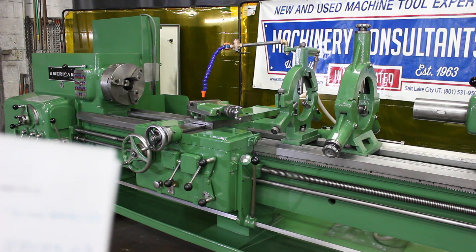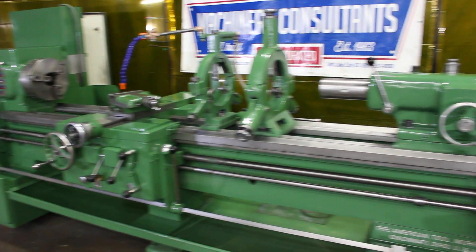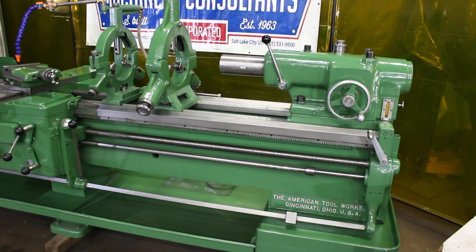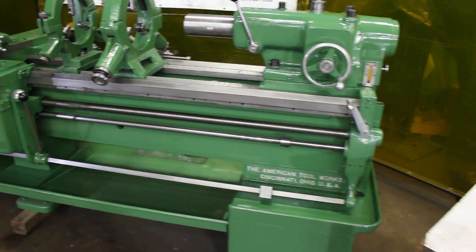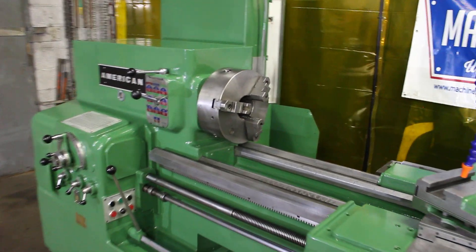Hi, it's Bill of Machinery Consultants out here in Salt Lake City, Utah. We're doing a video today on our stock number 1050. It happens to be an American Tool Works out of Cincinnati, Ohio, USA, heavy pattern tool room lathe.